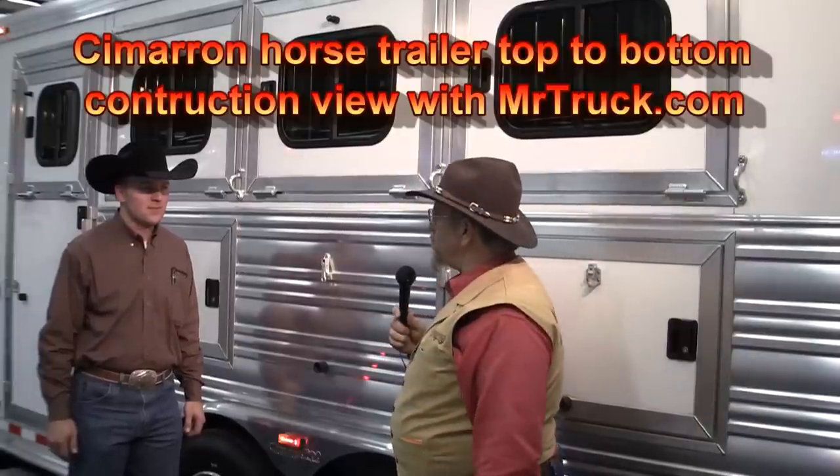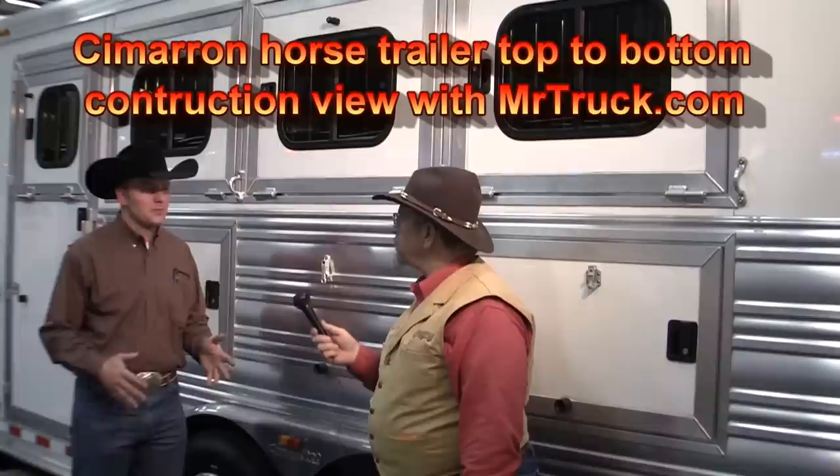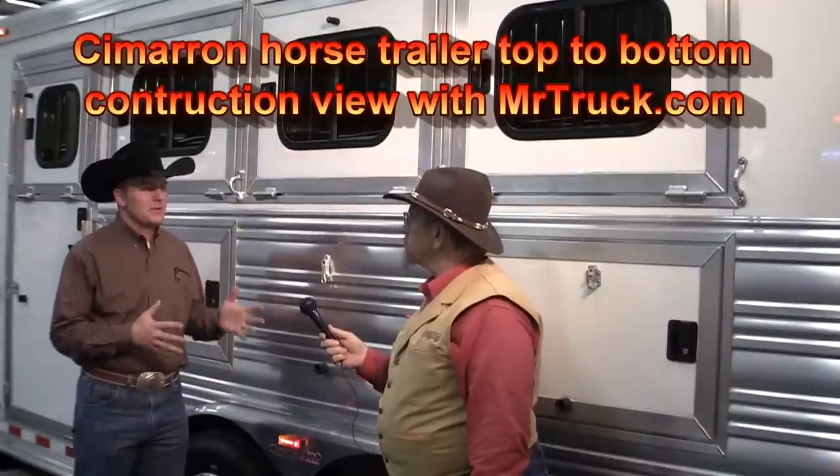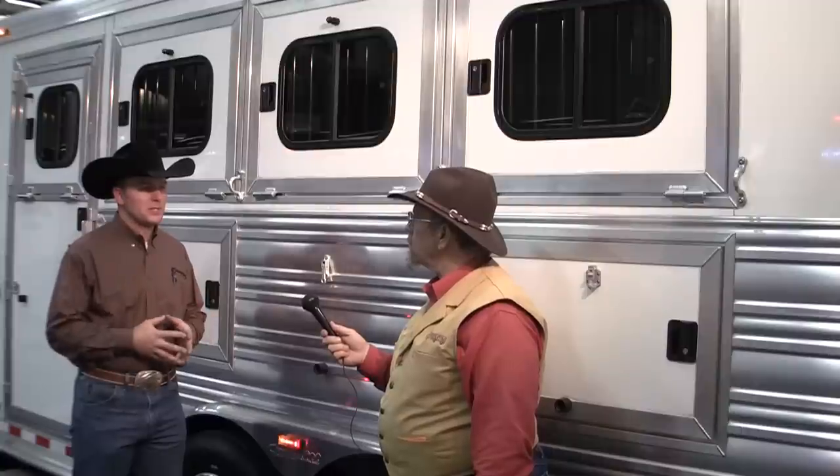I'm here with Ben Jensen of Cimarron Traders. Ben, tell us about the great trailer. Thank you, Ken, I appreciate the opportunity. Today we're going to look at the Cimarron trailer, some of the construction and how it's built, some of the finer points that separate Cimarron from the competition.